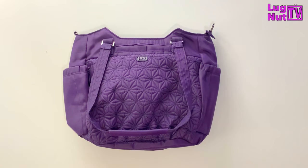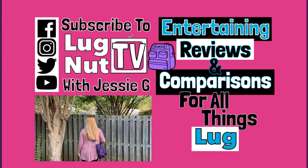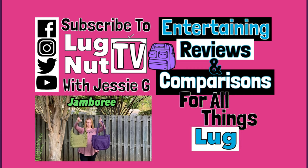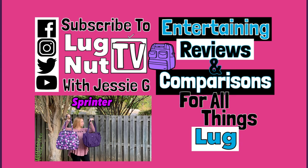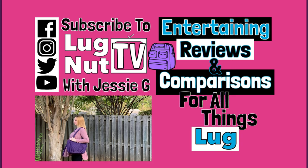I hope this video was helpful. Stick around if you want to see how this bag looks on me — keep in mind that I am barely five foot three. Here it is with the shoulder straps and the crossbody together. Thank you for watching; I've got more videos on this bag coming up so make sure you stay tuned, and I will see you guys next time.